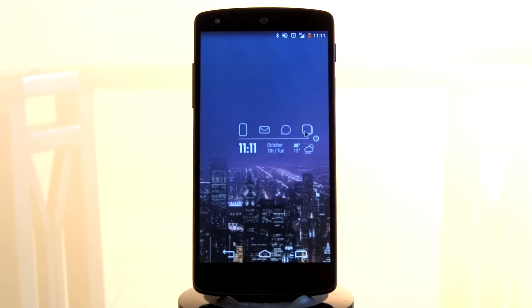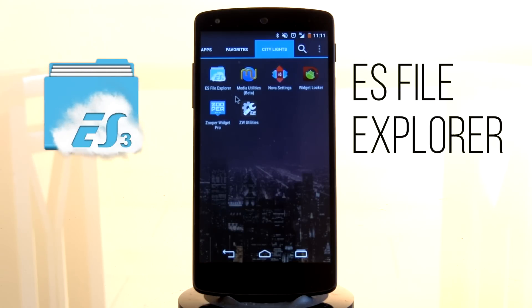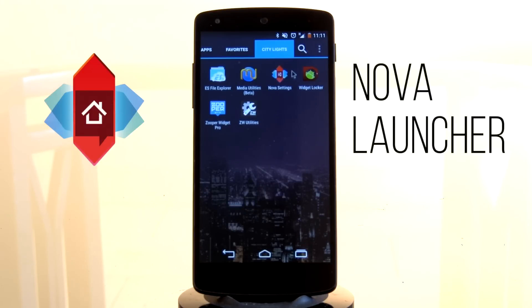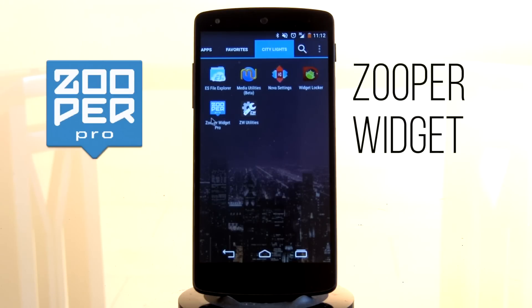Before we begin, just letting you know what apps and resources you'll be requiring to set up this home screen and lock screen. First off will be a good old file explorer such as ES File Explorer — always recommend this one, it's honestly one of the best, pretty much because it's free and very easy to use. Next up will be Media Utilities, which you require in order to get your music displaying. Next up will be a good launcher — I will be using Nova Launcher for this setup because it makes my life easier. Next will be Widget Locker, which is the app you'll be requiring to set up your lock screen.